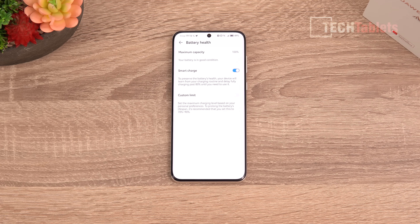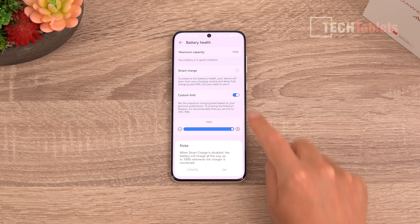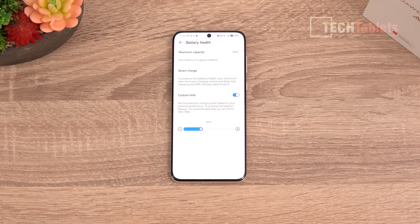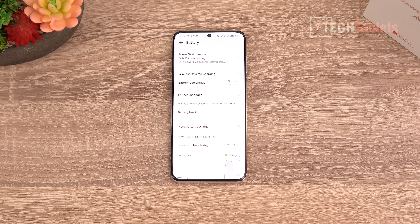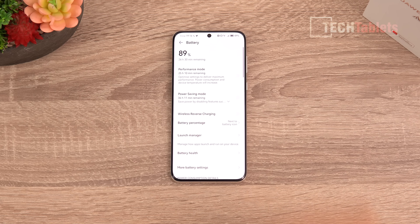There's a battery health custom limit feature — something typically seen on laptops — that lets you cap charging below 100% to prolong battery cell life, since keeping a battery fully charged can degrade its capacity over time. You can set it to 80%, for example. I'd love to see more manufacturers add this option — it's great to see it moving from laptops into phones.